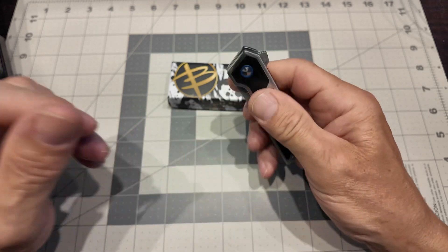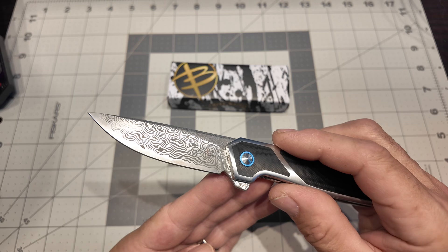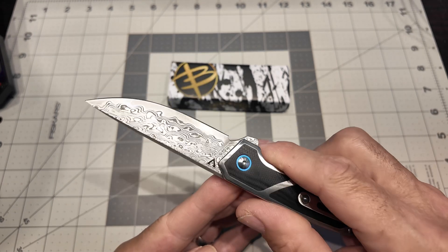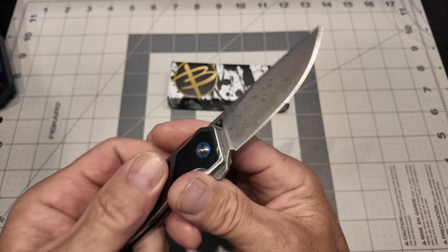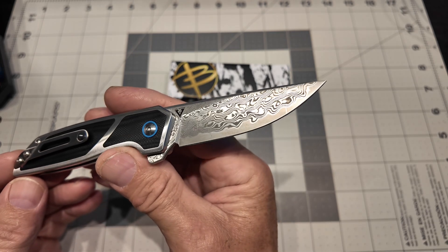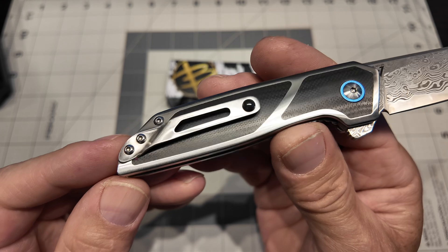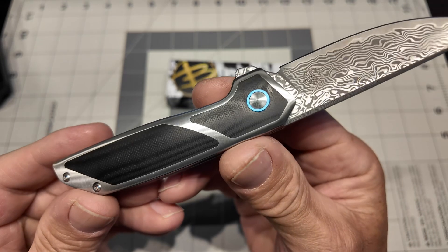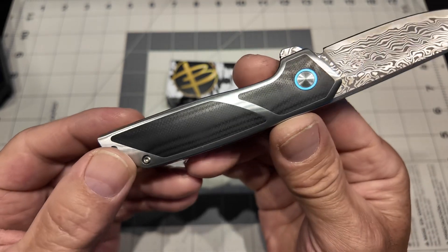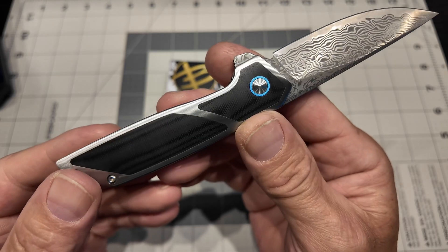I want to show you some things about this knife that are simply astounding for the price point. Number one, the VG10 Damascus blade is just stunning — I find it mesmerizing. The inlay — there are no gaps, no imperfections. I looked and looked and couldn't find any. I have much more expensive knives with little spaces and gaps in their titanium inlay.